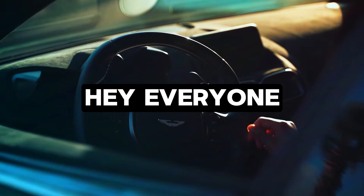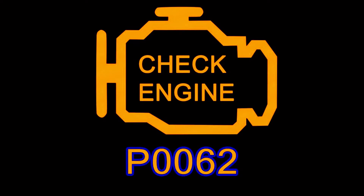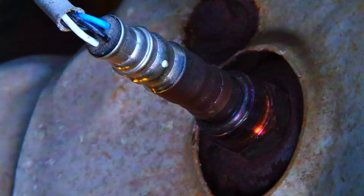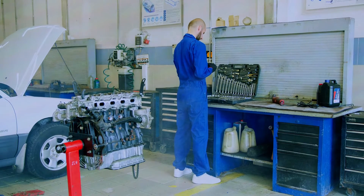Hey everyone, and welcome back to the channel. Today's code on the chopping block is P0062, which means your car's engine computer has detected a problem with the heater circuit for a specific oxygen sensor. A faulty oxygen sensor can lead to rough idling, increased emissions, and even decreased fuel efficiency. So let's jump in and see how to fix this P0062 code.